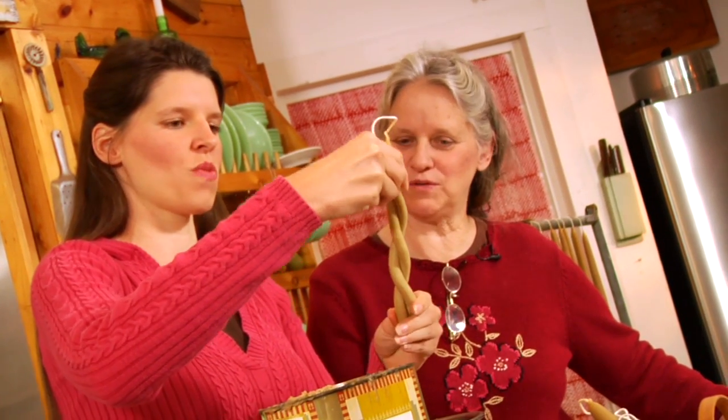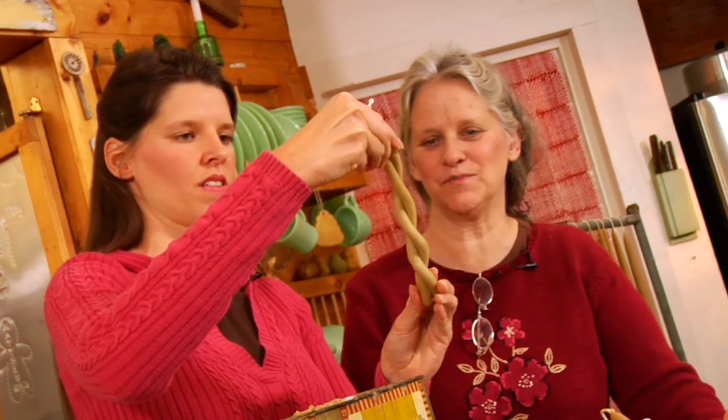You want to do it kind of slow so they don't crack. Looks pretty easy — just kind of work with it. They're still warm and pliable. That's beautiful.